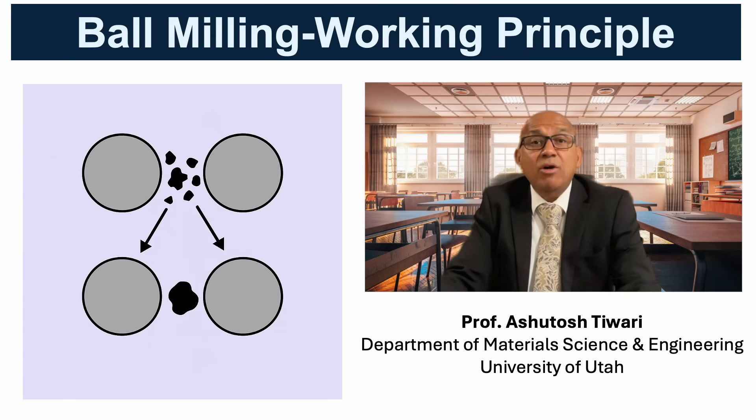The driving mechanism of ball milling is the alternating sequence of impact and friction. Each collision transmits kinetic energy to the powder trapped between the balls. During impact, particles fracture, producing smaller fragments. During relaxation, some cold welding also occurs, forming new interfaces. This continuous cycle of fracture and welding refines the grains step by step.